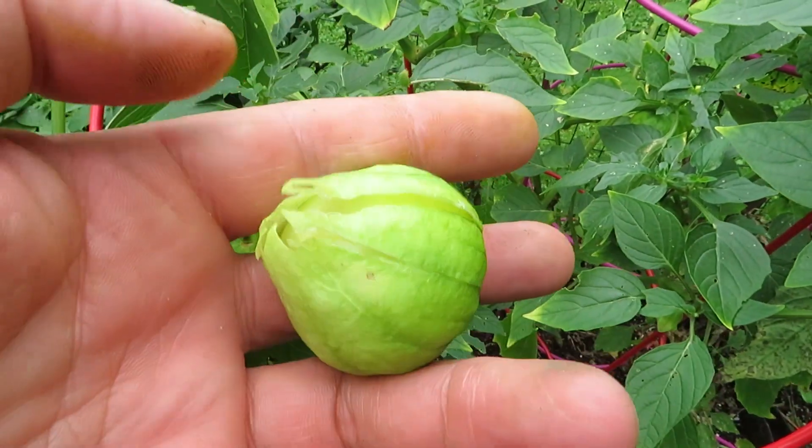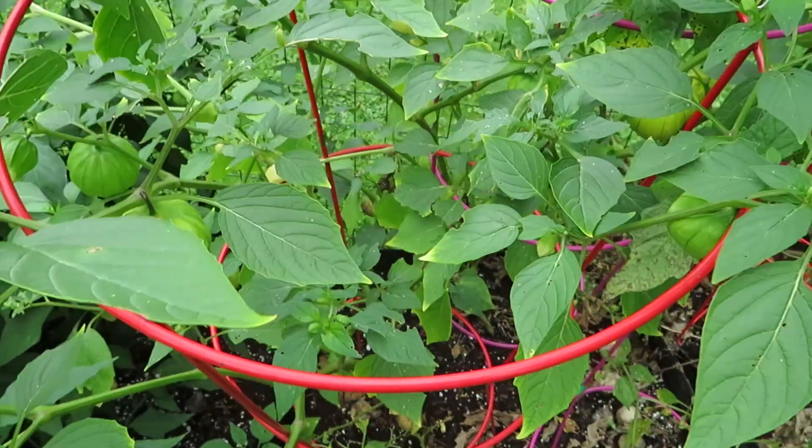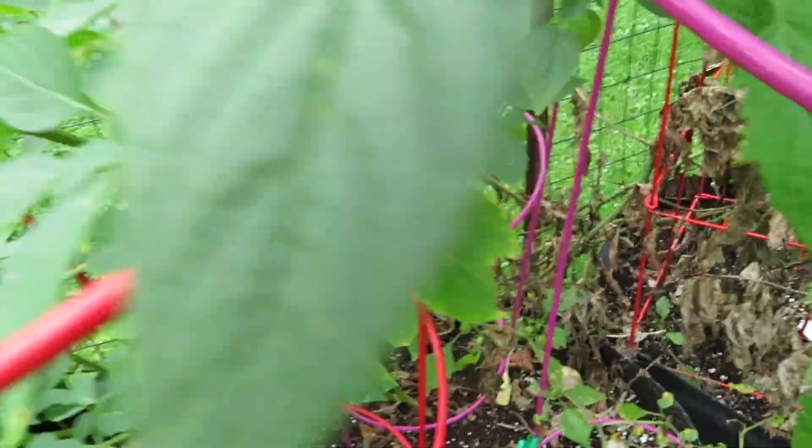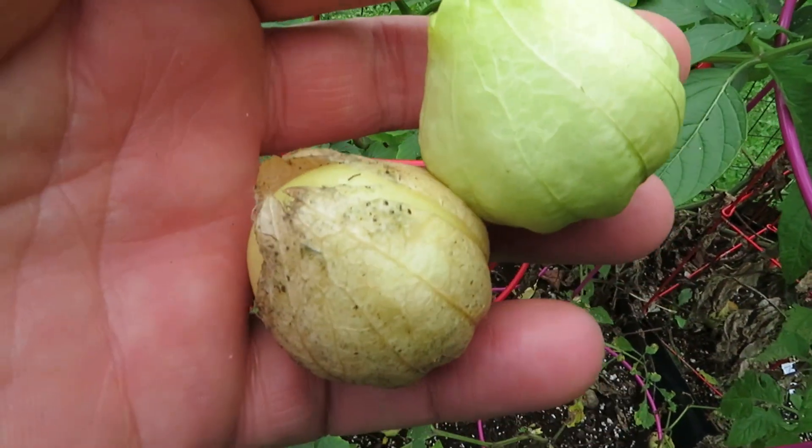Now there are different varieties, of course. There are purple tomatillos, these are green tomatillos, there are smaller ones, bigger ones. I think these are just a typical green one.